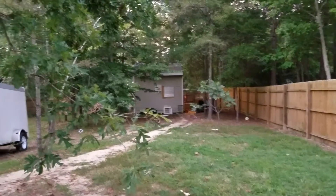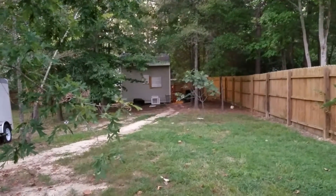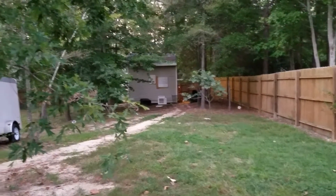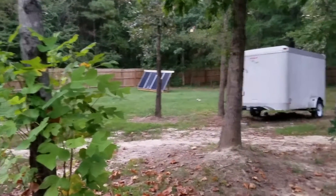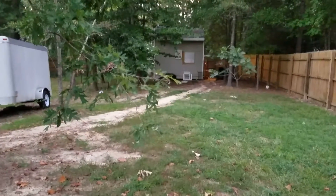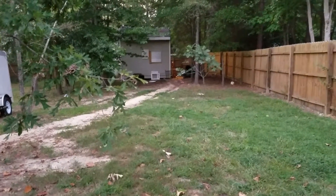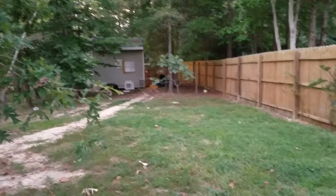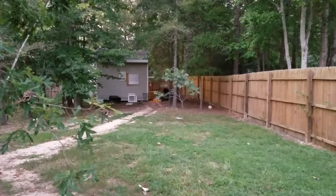Let's talk about Bitcoin mining in a residential neighborhood — how to do it. As you can see, this is my house. I've got solar panels to help supplement. You can't really hear much here; there's somebody on a motorcycle that you can hear a lot more than my machines. We're going to show you how I did this in the shed.